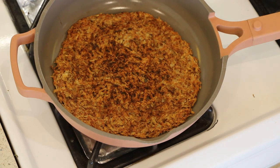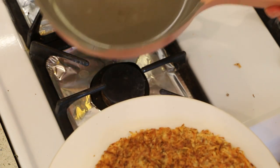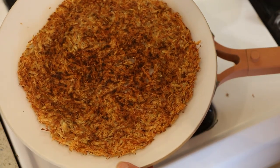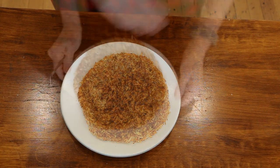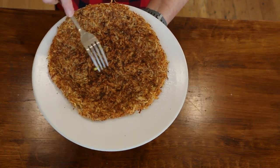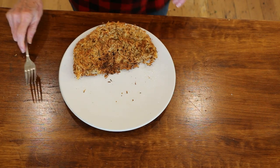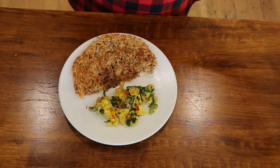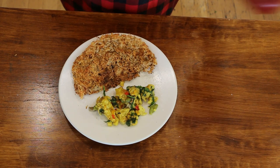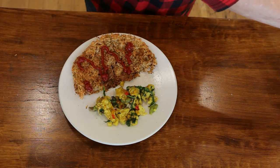Hash browns are done, and I'm going to slide them onto this plate. Let's take a taste — now I'm going to add a little bit of salt after cooking. Just check out the crispiness, it's amazing. I'm going to fold this in half like that, and add a little bit of my vegan egg on there — I made that a couple of videos ago, I'll leave a link. And then I'm just going to add some ketchup to my hash browns. Let's give this a taste — here's the finished product.